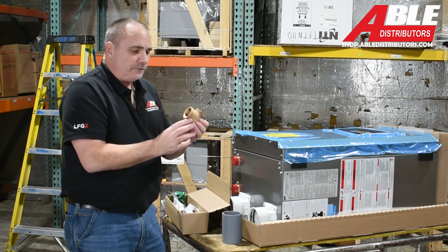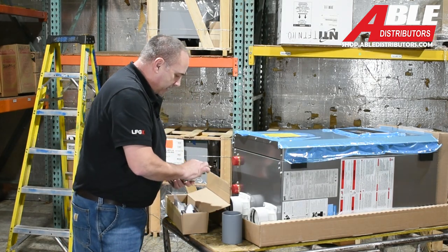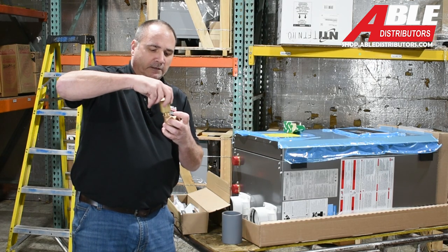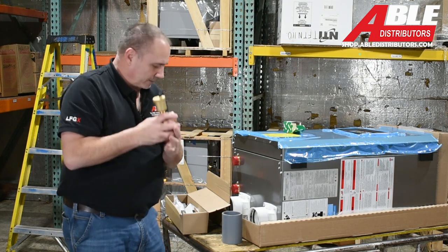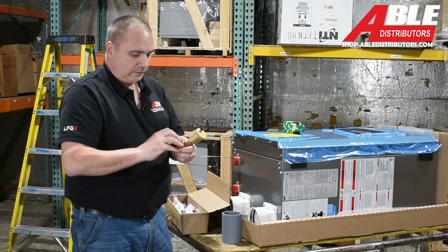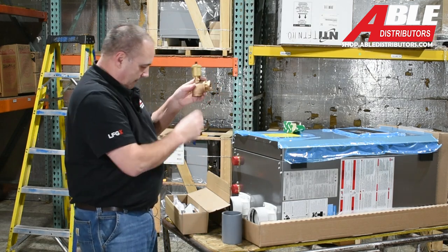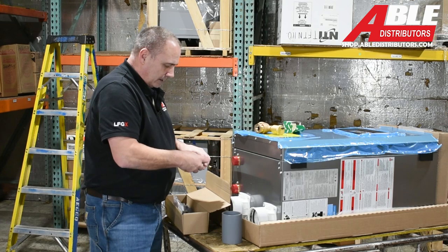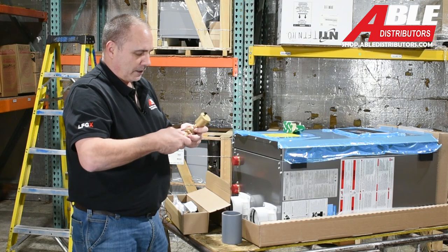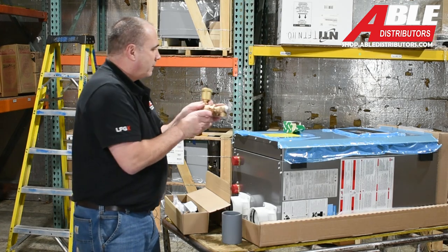Next in the box, they give you a nice elbow with a fitting on top — that opening is actually for a little air separator. You can take this off the supply side on the top. Off that elbow, they give you a nice little bushing reducer. And then in the box, they give you a pressure relief valve that can thread right in. So they've got that all figured out for you, which is nice.